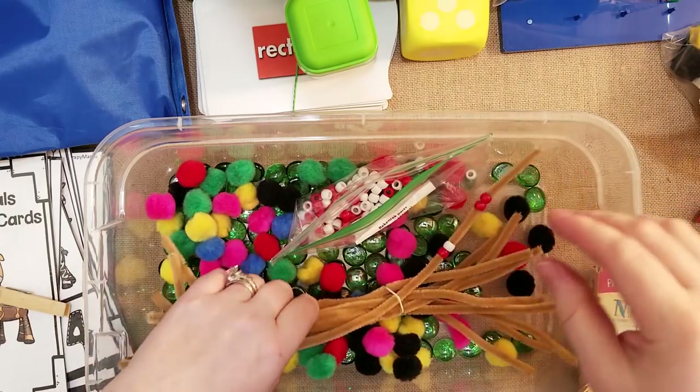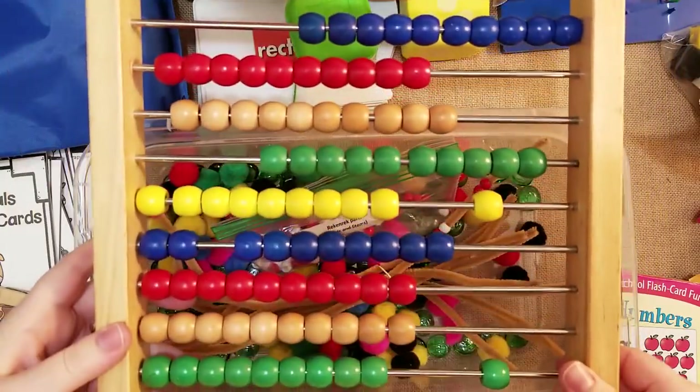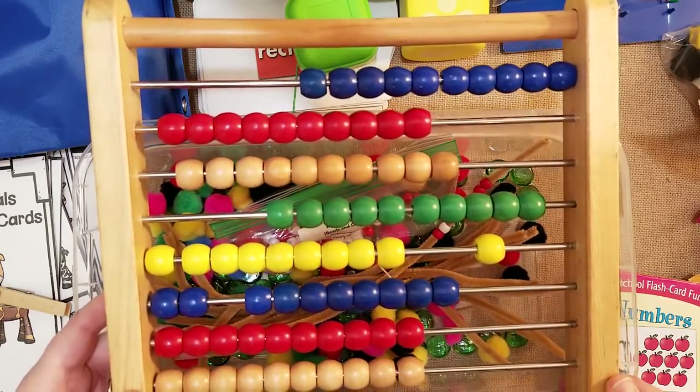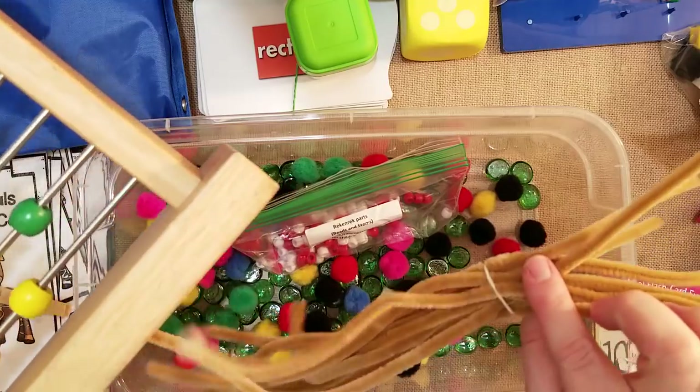There are so many ways to make things more affordable and you don't have to have all the fancy things. But I'll show you my abacus real quick — here it is, by Melissa and Doug. I love this abacus and we use it for so many things. So if you don't want to purchase it, you could just use pipe cleaners and beads, which is pretty much the same thing.